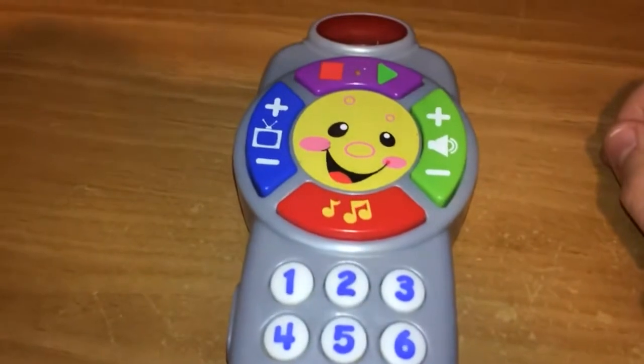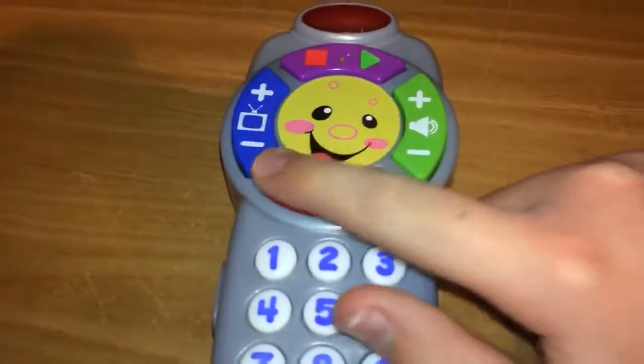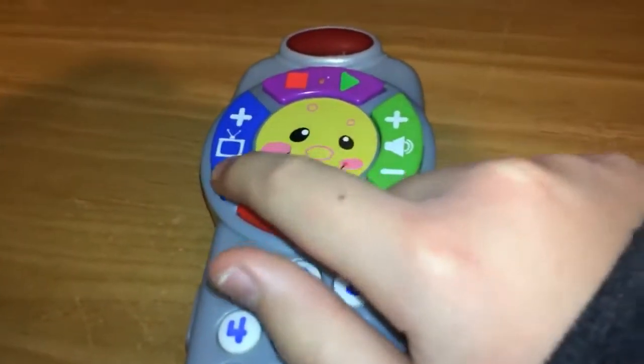The channel change button has like four different shows: two shape of the days, the weather, and the colorful music show. It just plays these little jingles.